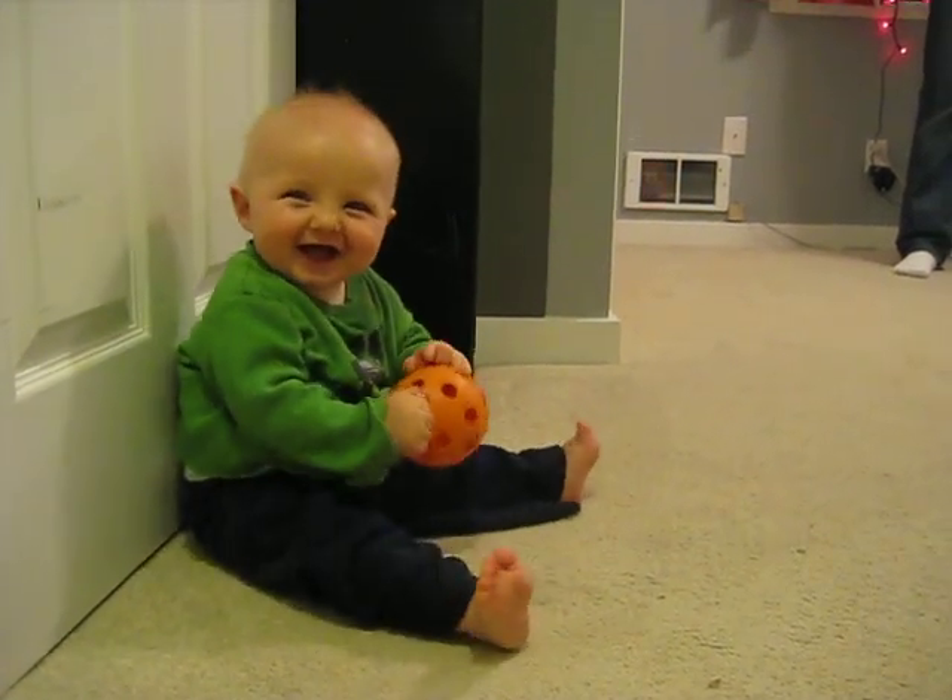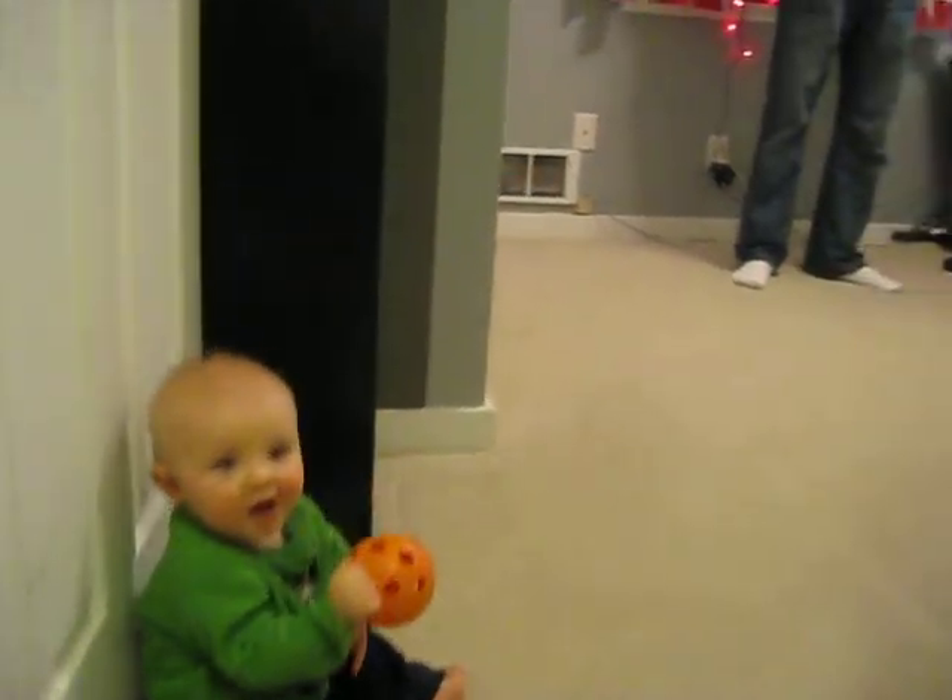Hey, here's our little boy Rock. He is playing in our extra room. Oh, hey there's Brian. Why, hello.